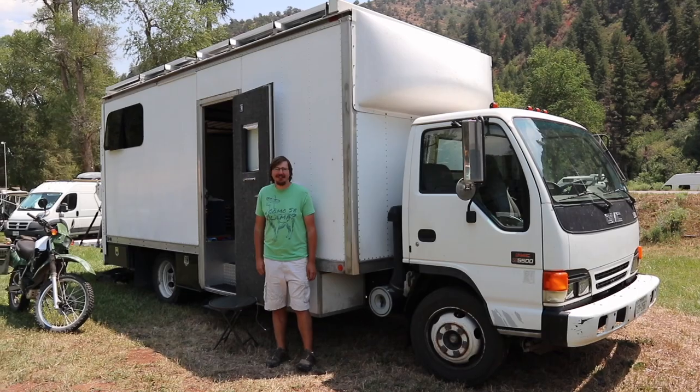I'm Brian and this is my converted truck, Mobi. It's an 18-foot GMC W5500, which is basically an Isuzu NPR, that used to be a tool truck.